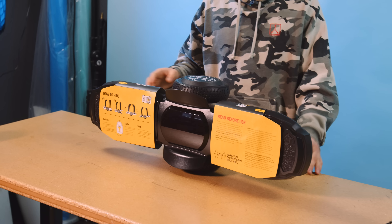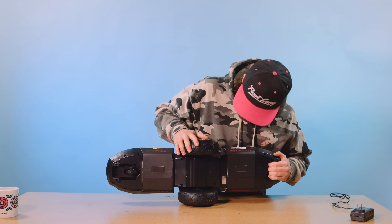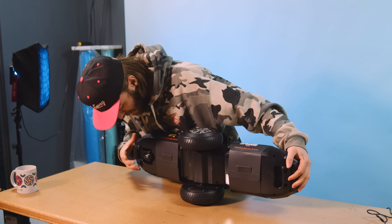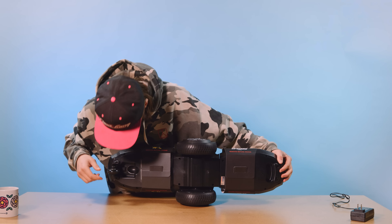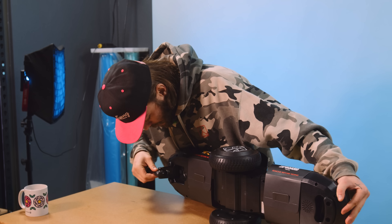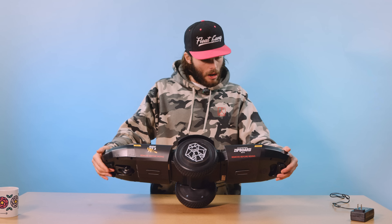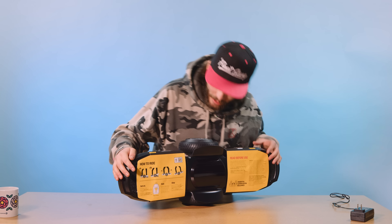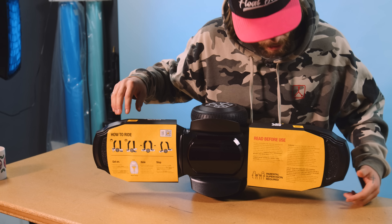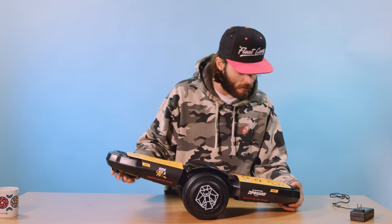In our box here we've got classic styro and instruction setup. Nobody uses these — box be gone. Looks like we get two things in the box, super straightforward. You get your charger, which is just kind of like a classic transformer brick with a little thing coming off. Doesn't look like you get much length out of it, but this thing could probably push some juice. In this nifty bag here we've got the Swagtron Zip Board!